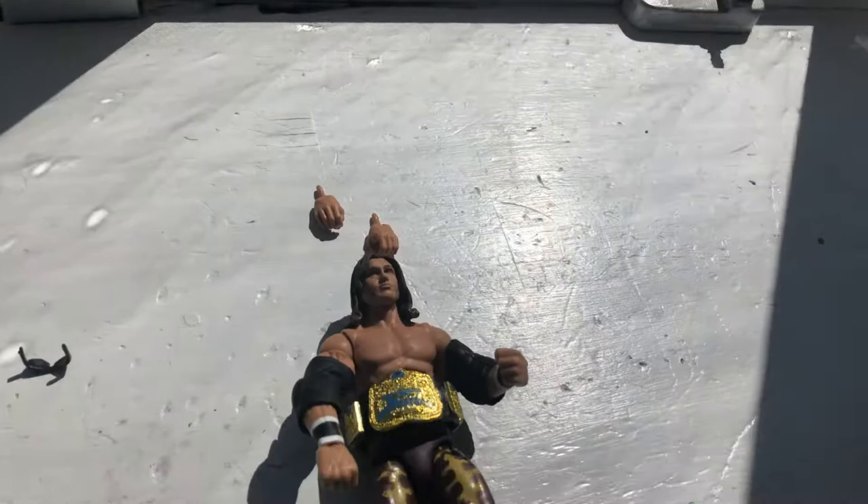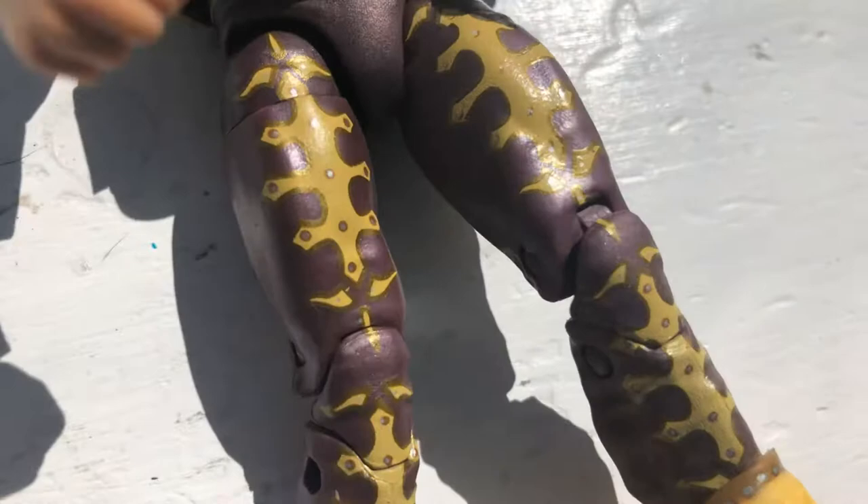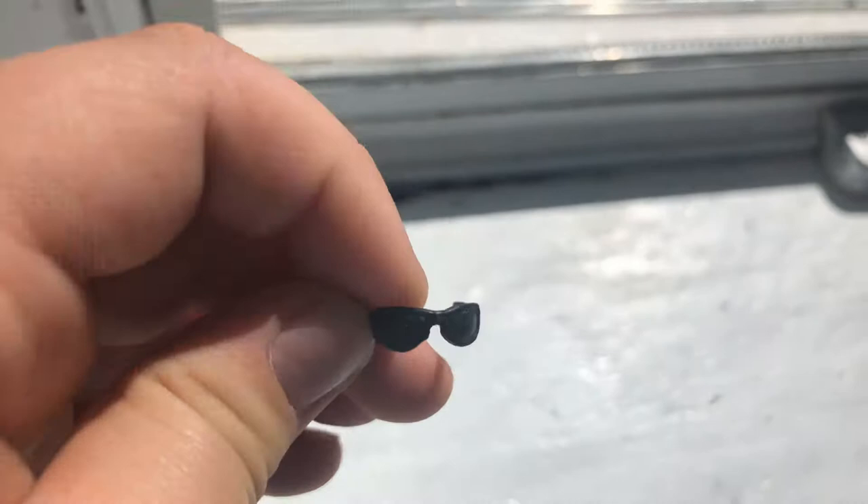So we have him. We have the elbow pads right here, the cross pants, and the glasses. And then of course we have that rotation in like the thigh area. Overall it's great — no paint chips. It's just overall an amazing figure.